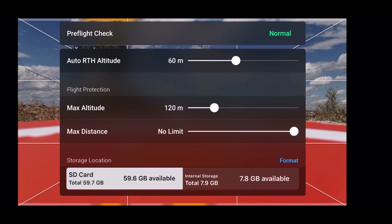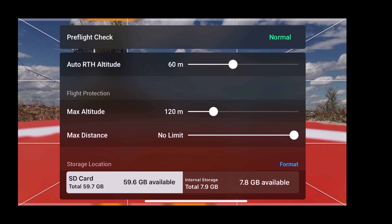It says takeoff permitted at the top. I'm going to click on that and it gives us a status. You can see that I have the return to home altitude set at 60 meters. Pre-flight check says normal.